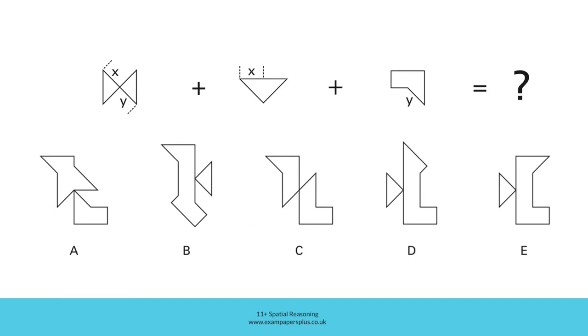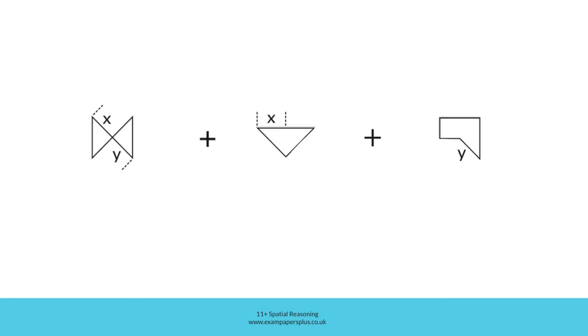In order to answer this second similar question, you're going to add this shape and this shape to the base shape, ensuring that sections which are labelled with a letter match the correct side of the base shape. The resulting shape is one of these five answer options. So when you're ready, pause the video and work out the correct answer within 30 seconds, then resume and we'll check your answer together. Let's take a closer look at this section — like this.